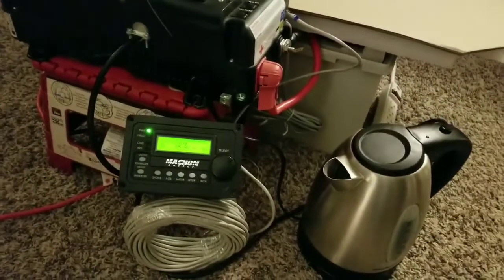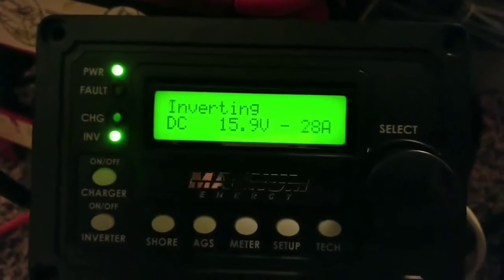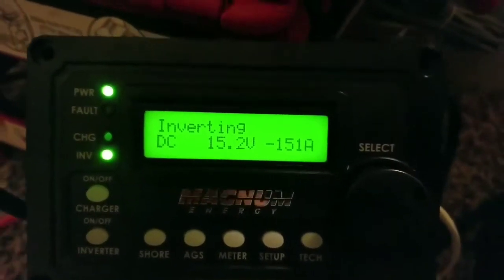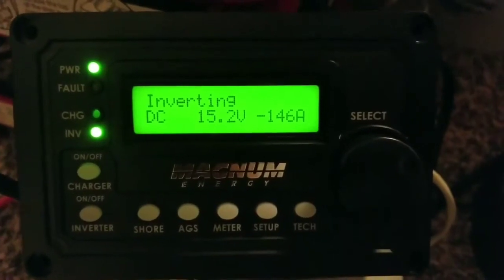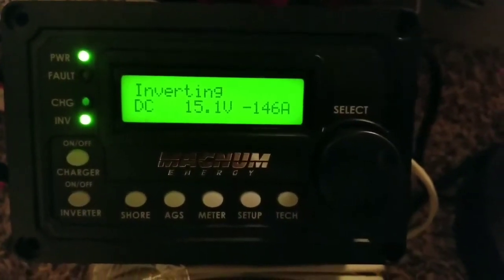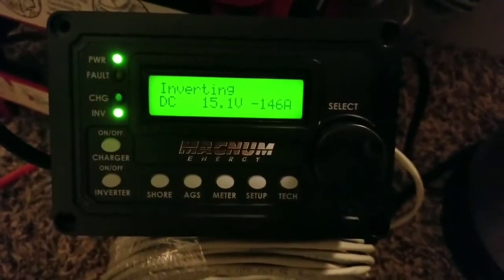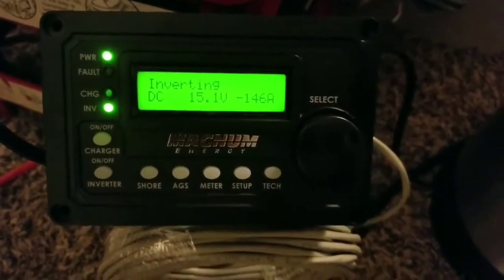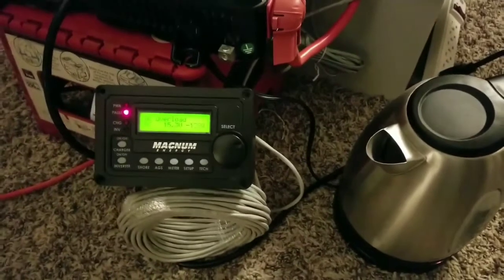Let's start the run right here. We have a meter set up on search mode — there we go, it's sitting at 146 amp hours. If that was an AGM battery, they would have been sinking right now. You can hear the T-Kettle in the background.